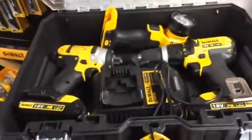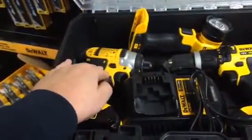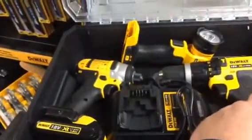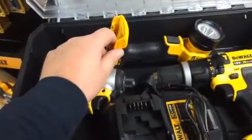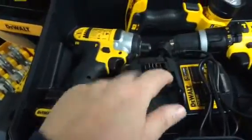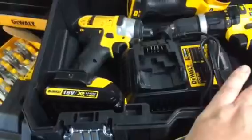It's empty with no insert in the box, but inside the case we've got the DCF885 impact driver, DCD785 combination hammer drill, DCL040 torch, the high-powered charger which is a DCB105, and then two 1.5-amp batteries.